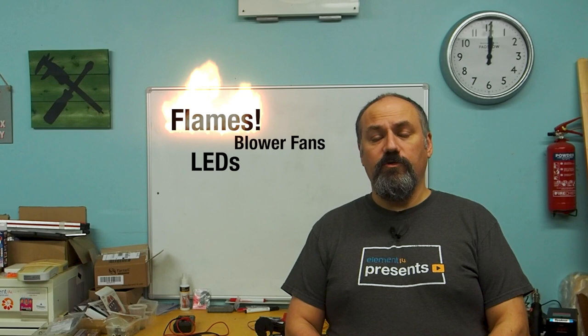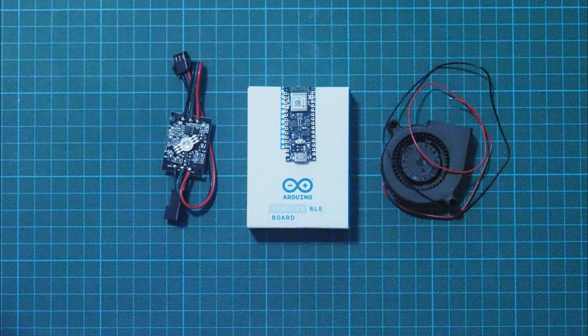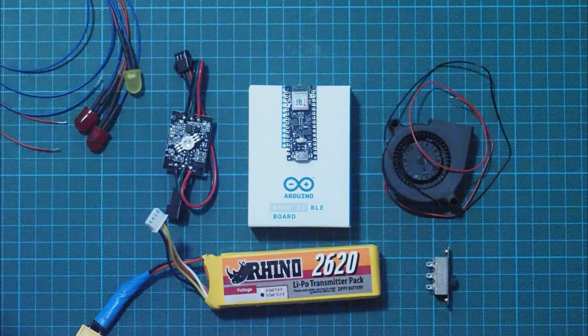We've got a combination of effects. We've got the flames which are driven by a couple of blower fans. We've got some lighting effects and the whole thing is controlled using a Bluetooth low energy remote control. Components used include an Arduino Nano 33 BLE, NeoPixel LED blower fans, an 11-volt LiPo battery, some red and yellow LEDs, some switches, a Darlington driver chip, a power boost and smaller LiPo battery for the remote.